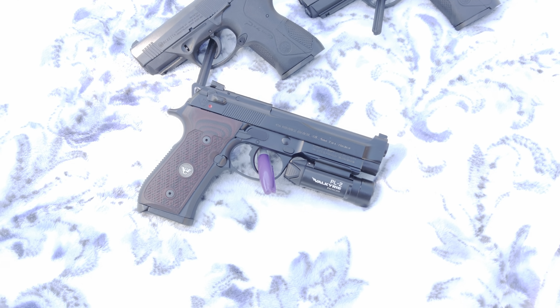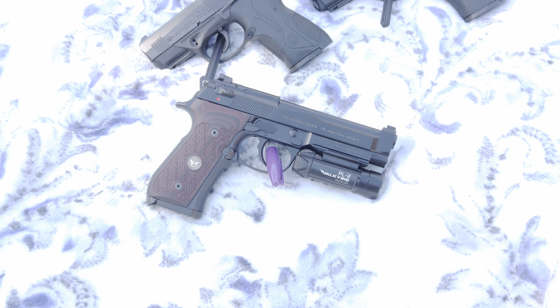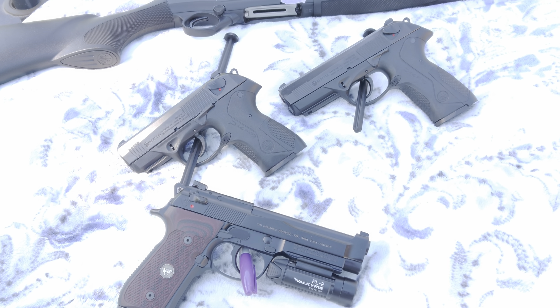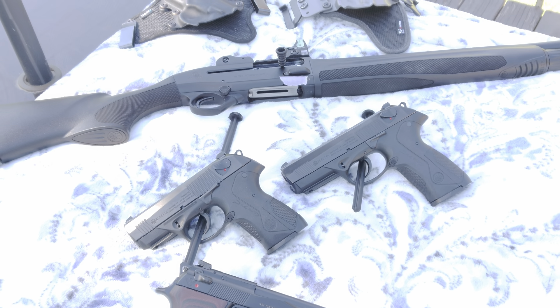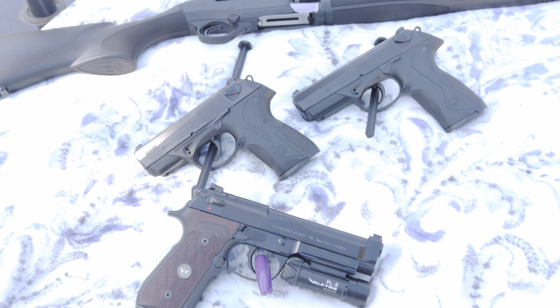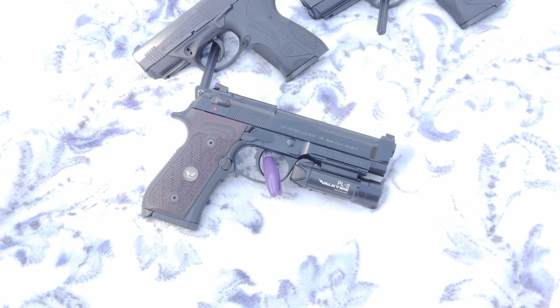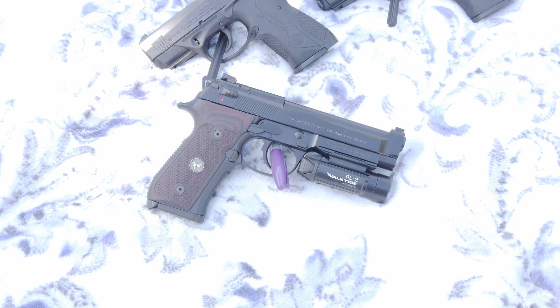Hey folks, it's been a while since I've done a video, so I apologize for that. Today's gonna be Beretta day in my backyard, so I'm gonna do four videos so they're not too long. These aren't reviews, they're just gonna be overviews like I normally do, so thanks for hanging in there. First up: the Beretta 92G Wilson Combat Brigadier Tactical.